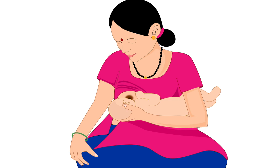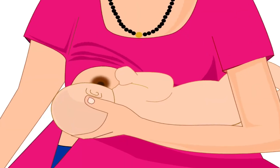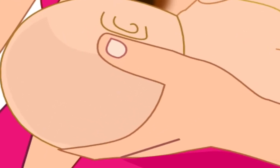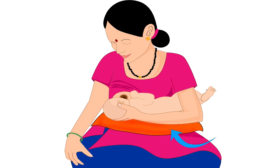The mother in this picture will be feeding her baby from her right breast. Therefore, the baby's legs are tucked under her left armpit. She is using the thumb and fingers of her left hand to hold the lower part of her baby's head. If the mother wants additional support to lift the baby, she can keep a pillow under the baby on her lap.